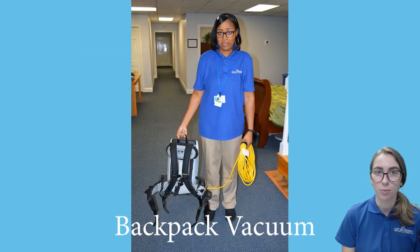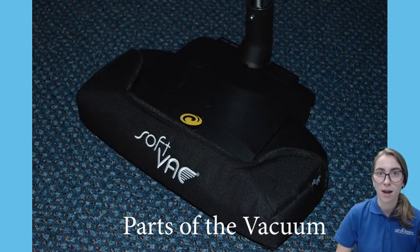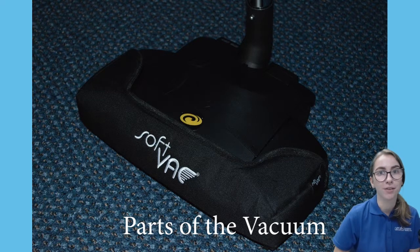The backpack vacuum weighs about 12 pounds and it won't hurt your back at all if you put it on correctly. The power head attachment is a lot lighter to push back and forth than an upright vacuum, and you also won't have to rustle a canister vacuum around the room.